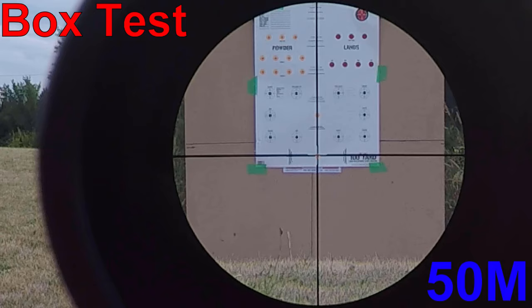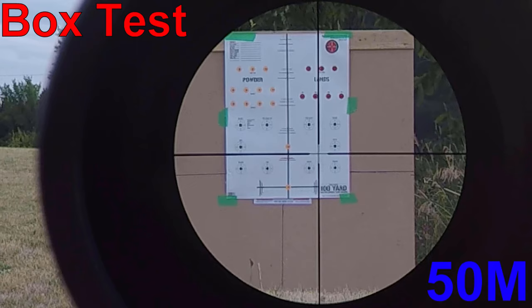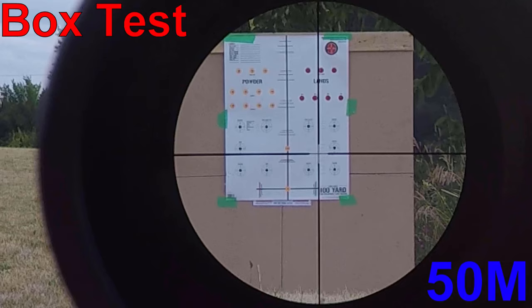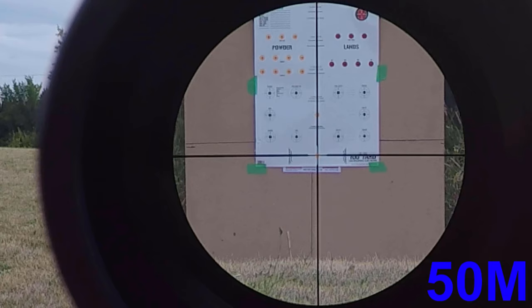Let's do 10 MOA up, 10 MOA left, 10 MOA down, and 10 MOA right — and we should be back at zero. That should validate that the turrets are indicating a true 10 MOA. This target is made for 100 meters; since we're at 50 meters, we're doubling the number of clicks technically — so 5 MOA on the paper is in reality 10 MOA. Let's also see if there's a point of impact change with magnification.